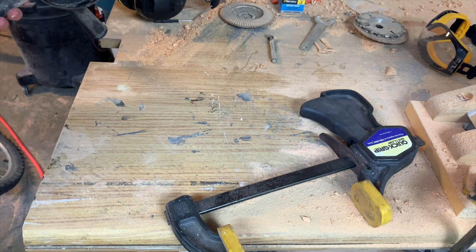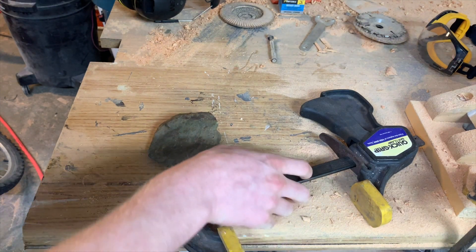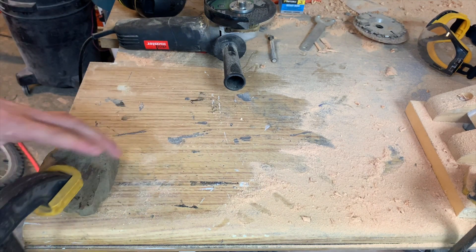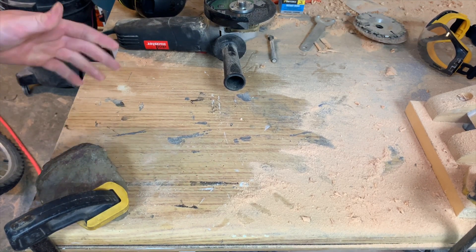I need to flatten this out and I'm going to try this metal cutoff wheel — it's a ceramic disc. I've cut stone with it before, I've cut marble with it, so it should work. I'm just going to clamp this down. This is not secure at all, but you know what? It's an experiment.